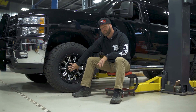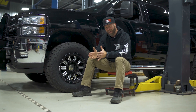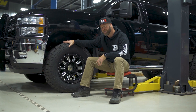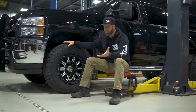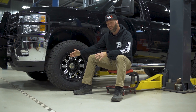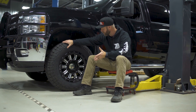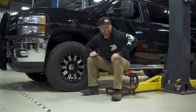You'll also want to keep in mind that most vehicles have a factory offset, whether it's negative or positive. So if you're looking to increase the tire size, you'll definitely want to do some research through our gallery or contact our customer service to find out what offset you might need to order to help with tire clearance fitment issues.